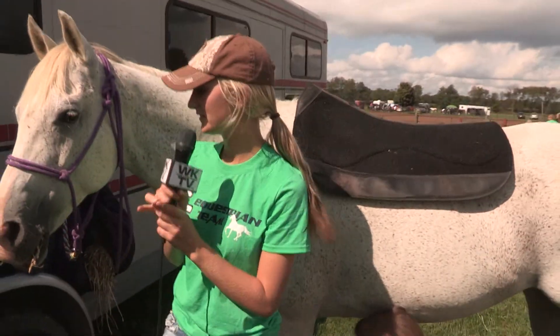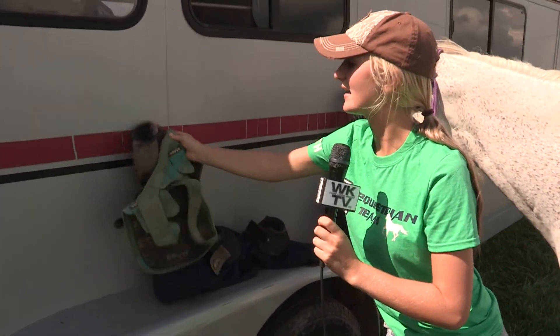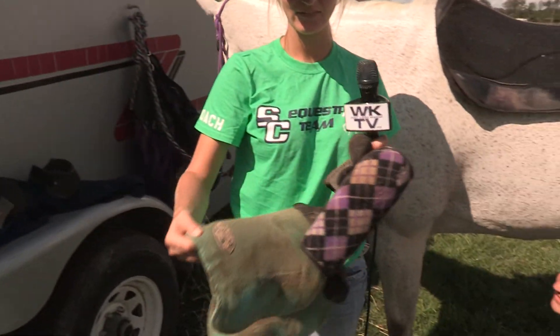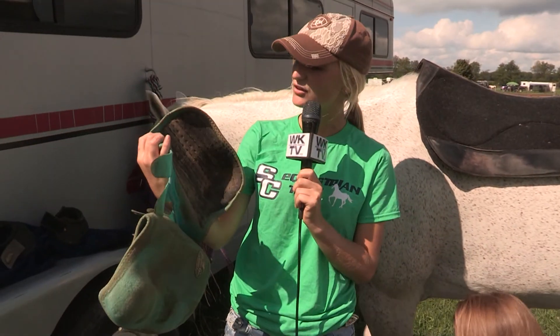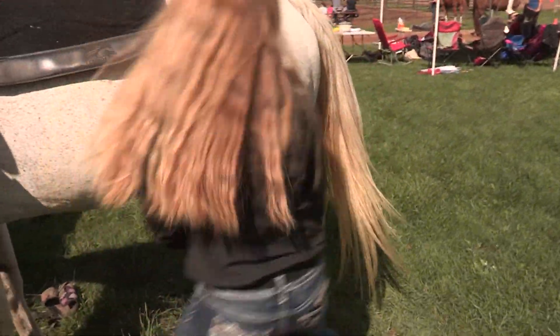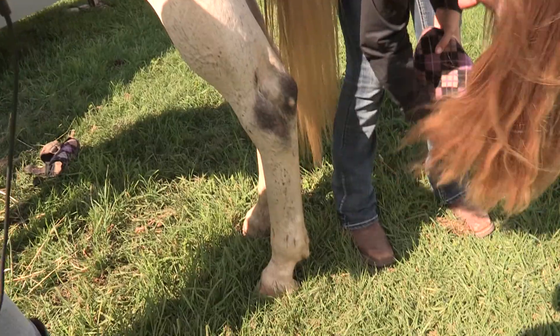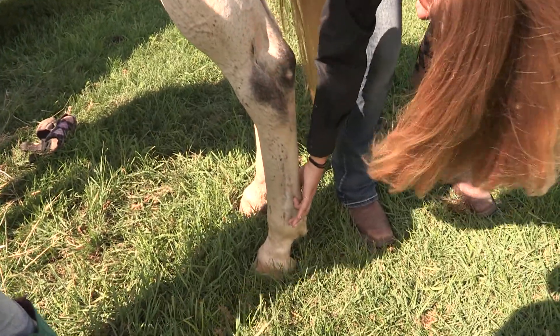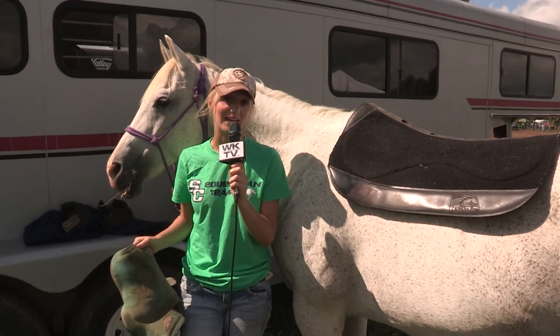There are also back splint boots, and these do the same exact thing — they also protect the tendons back there. Tori, would you like to show everybody where the tendons are? So that's what us speed kids put on their horses.